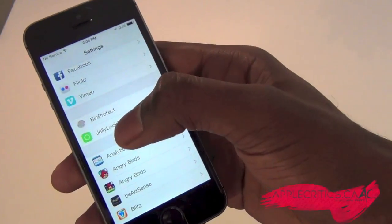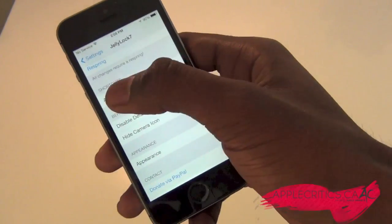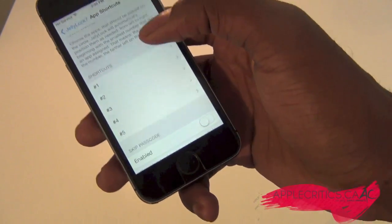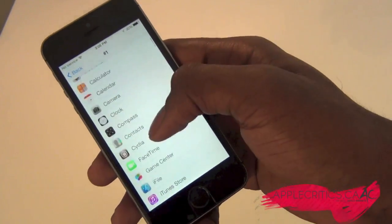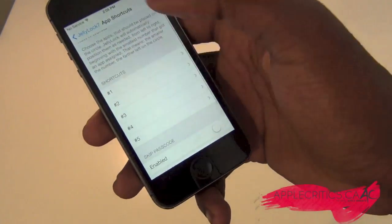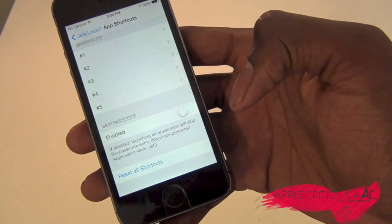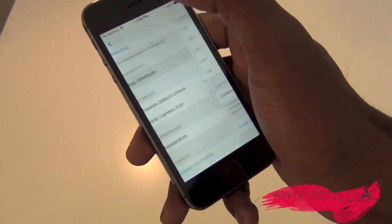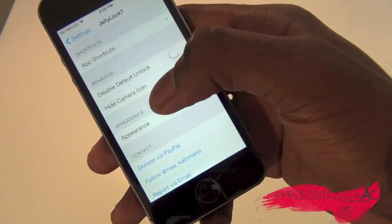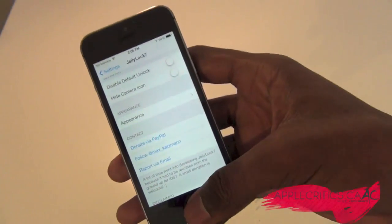So once you go into Settings and then into Jelly Lock right here, you can see that you can enable it right there, and then you have app shortcuts right here. You're going to have five app shortcuts that you can choose — I've already chosen my five. You can choose any app on your device to be on your lock screen, and you have five options. Then you can see that you have a passcode option, so you can either skip it or still have it. And then you have your behavior settings — disable default, unlock, hide camera icon, and appearance — so you can tweak it up a little bit.